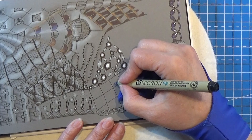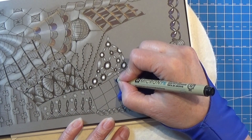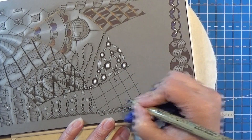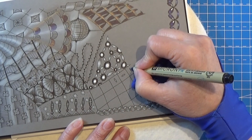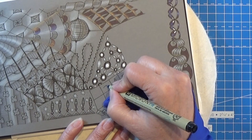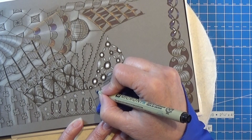Now we are going to put a rice corn shape in each of these ones. So first we are going to make one that is straight up like that. In the next one we are tilting it, and then we go back to the straight up — so just like a checkerboard.